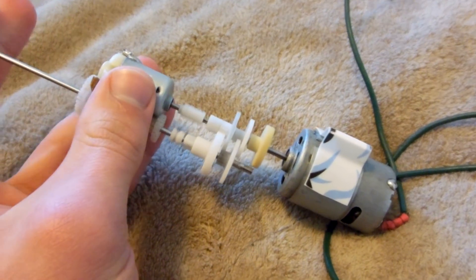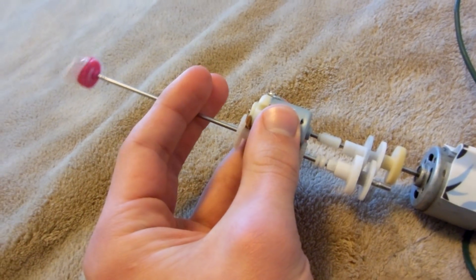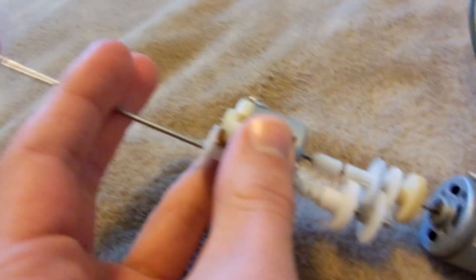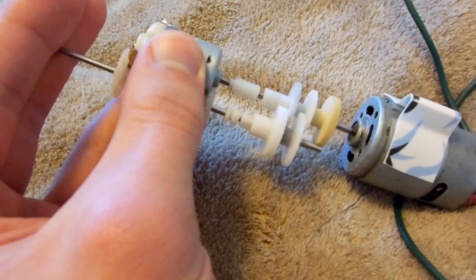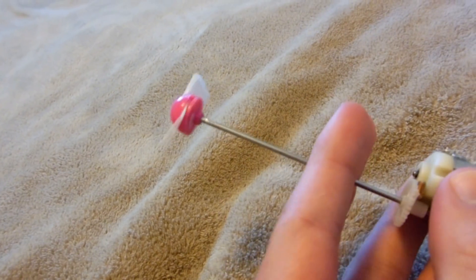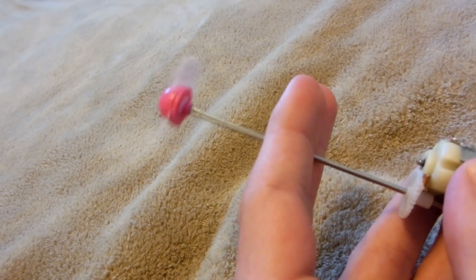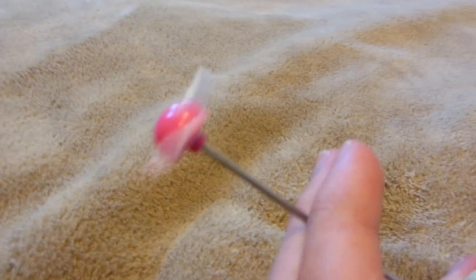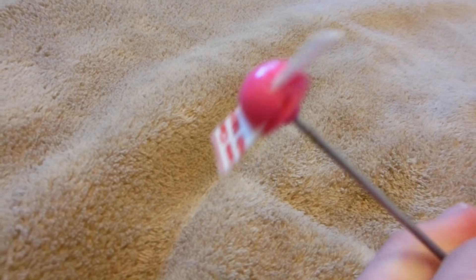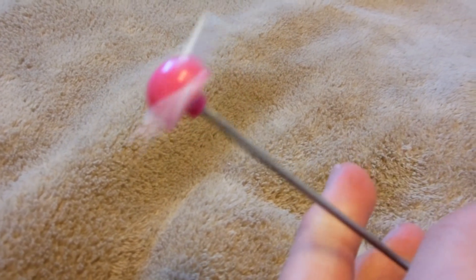Starting off in first gear, shifting into second. First, second, first, second — first gear, second gear, first gear, and second gear.